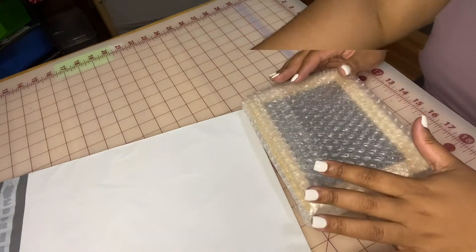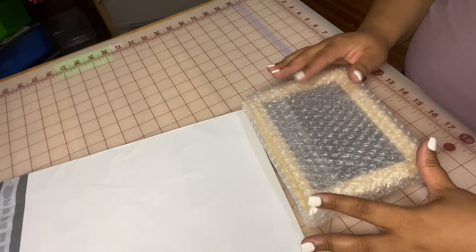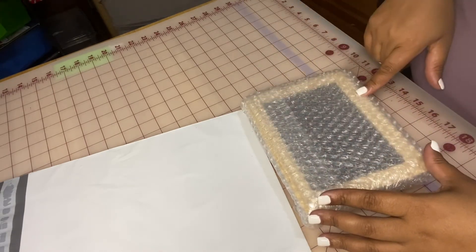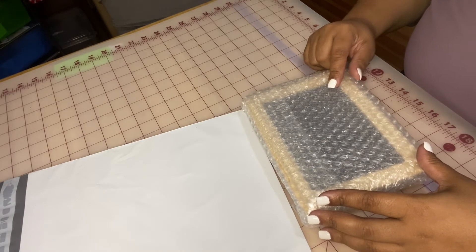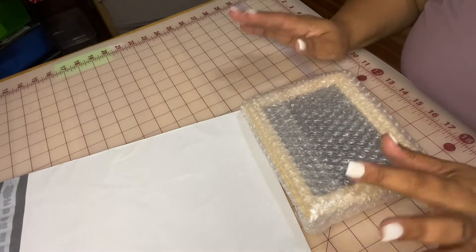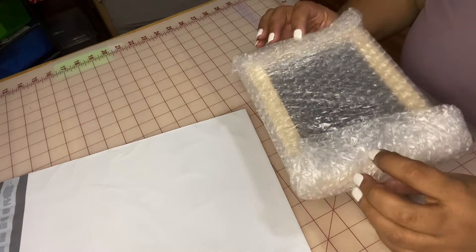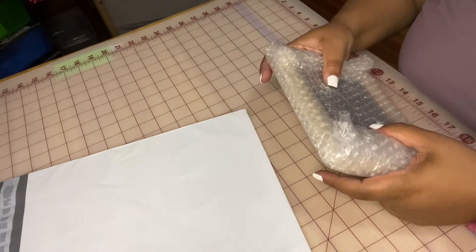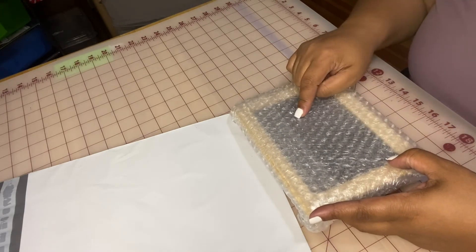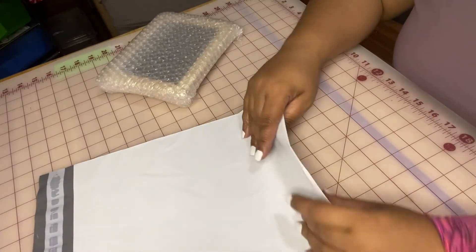My husband does have a resell section in the business, and one of the things we have is a plain small chop board. It's a wooden frame with a small piece of chop board in the middle. The last thing I'd want is for the chop board to arrive scratched, so I wrap it up nicely in bubble wrap, nice and secured.